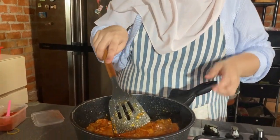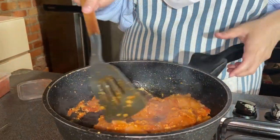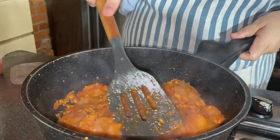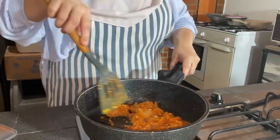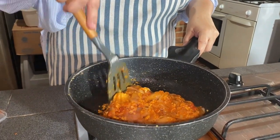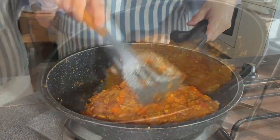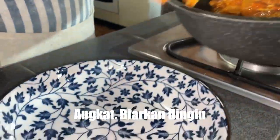Disini aku pakai yang original ya, isi seblak itu kan kerupuk. Kalau teman-teman mau kasih sosis dipotong kecil boleh banget, tapi beda harga ya. Oke, ini udah airnya sudah habis, sudah menyerap, sudah kering-lembek, kita matikan ya. Kita dinginkan dulu.